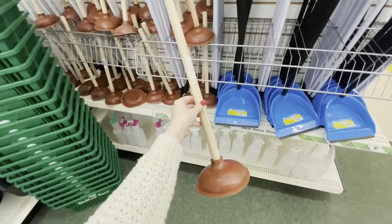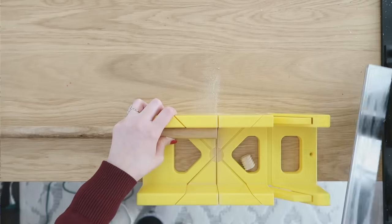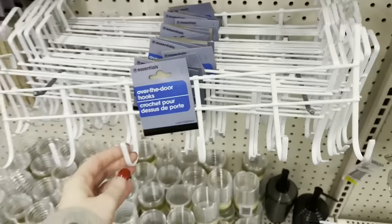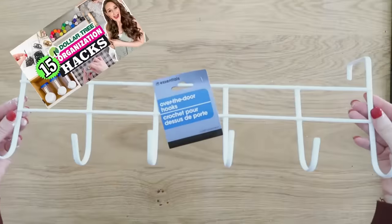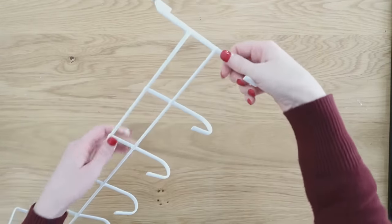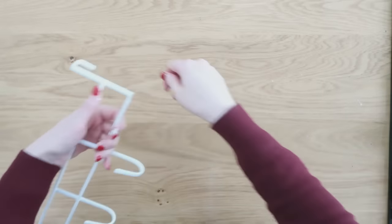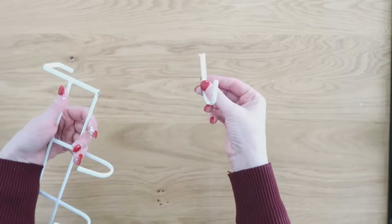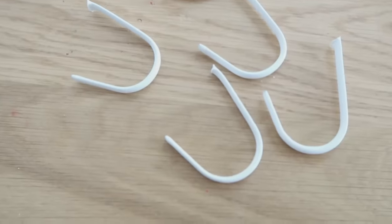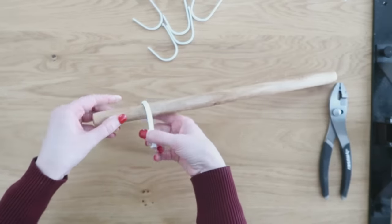Now we're going to grab a plunger or two or three from the bathroom section and make a little hanging rail. We want to get rid of the end that has the spirals on it using a miter box. We're also going to pair it with one of Dollar Tree's over-the-door hooks. We're going to rock the hooks back and forth — it's going to pop them off really easily with no sawing needed. We'll pop all those hooks off and use them on this little rail we're making with the toilet plunger handle.